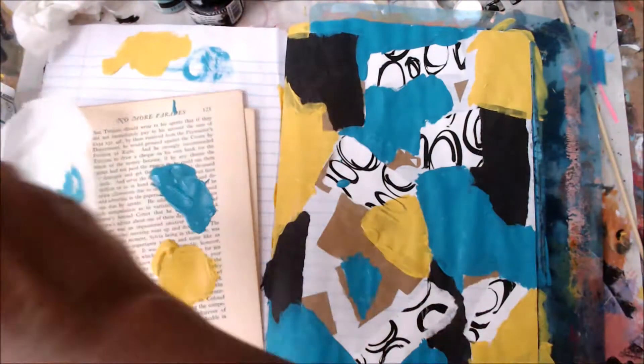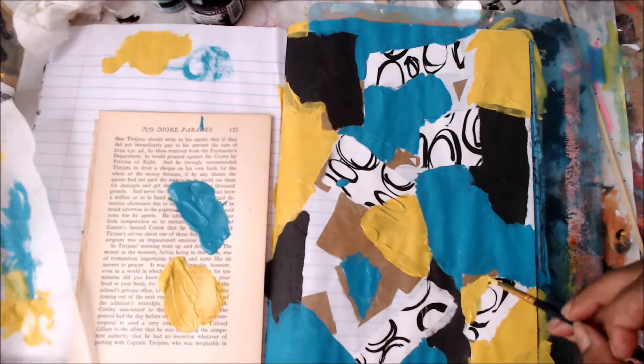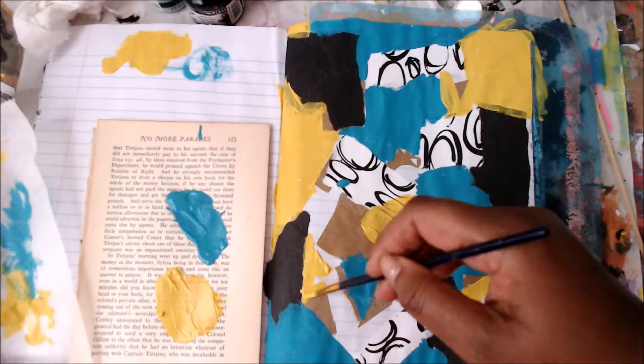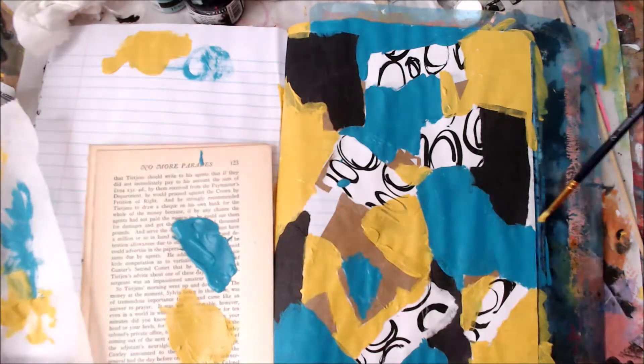I wanted to keep it pretty simple, so I just used two colors and the black and the brown. I love the way this page turns out. I actually applied my paint on just a piece of paper — book pages — and I will use that as the collage material.